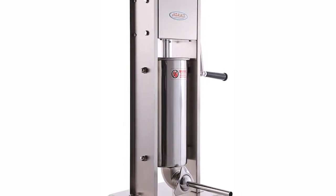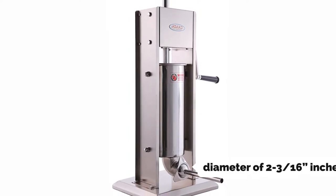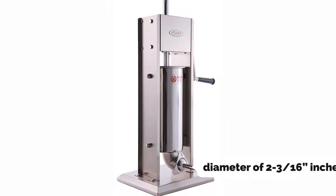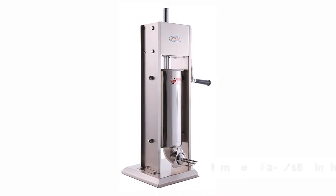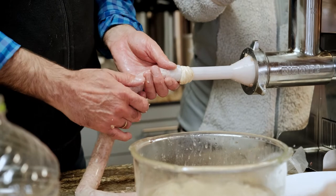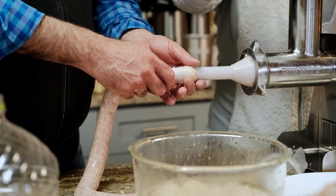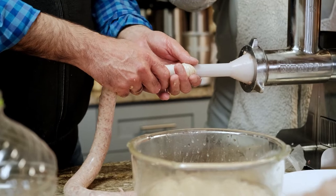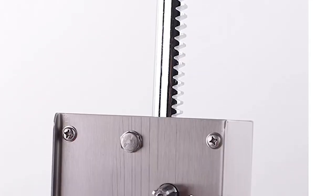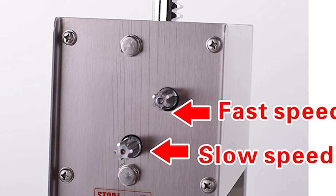This stuffer comes with four nozzles. Two of them have a diameter of 2 to 3 sixteenth inches. The other two are 1 to 1 eighth inches and 1 to half inches. With this stuffer, you can stuff 2 to 3 fourth pounds of your meat. A smooth design allows you to stuff the meat quickly and smoothly. The stainless steel stuffer is a useful kitchen gadget that is easy to operate and easy to clean.